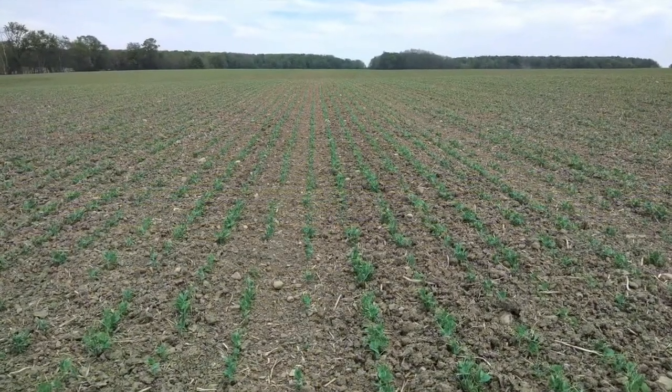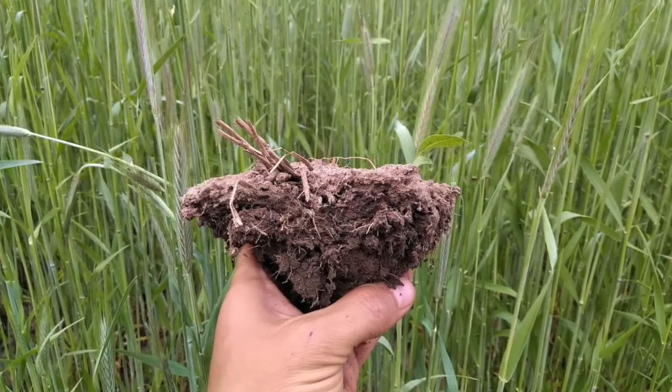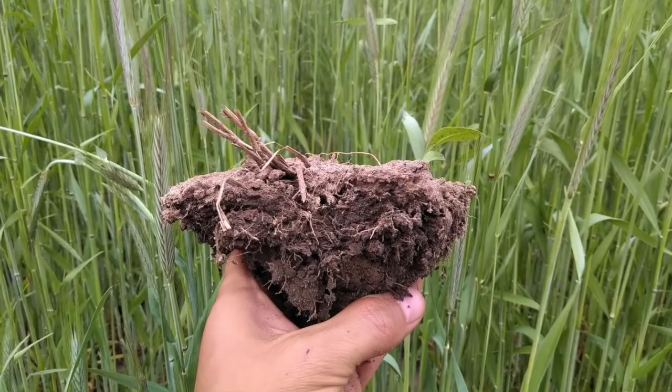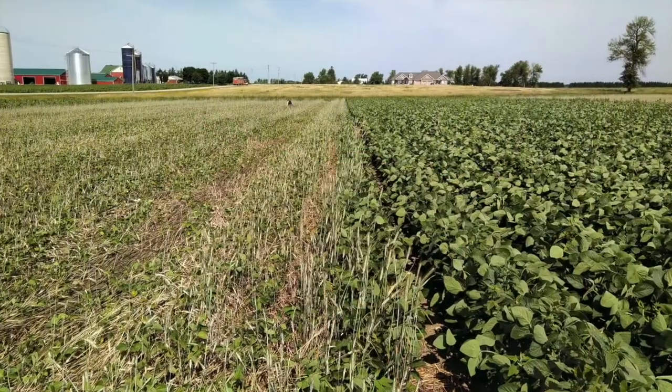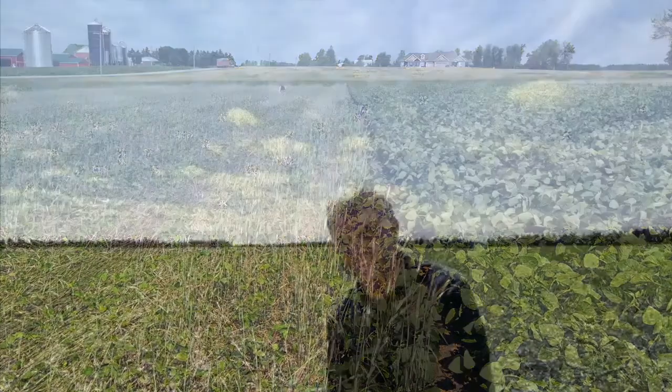Cover crop based organic no-till soybean production presents a new opportunity for growers who are looking to improve soil health and reduce labour demand in the spring and summer on their farm. It does come with risks, however, and requires planning and investment upfront. To hear the first-hand experiences of two Ontario growers, check out the next two videos in this series.